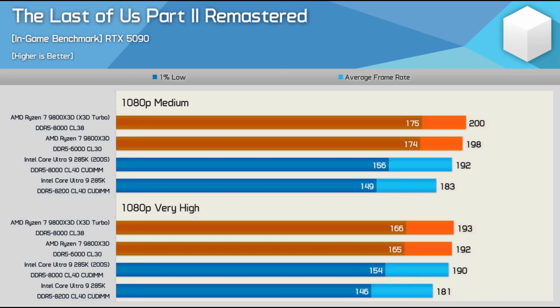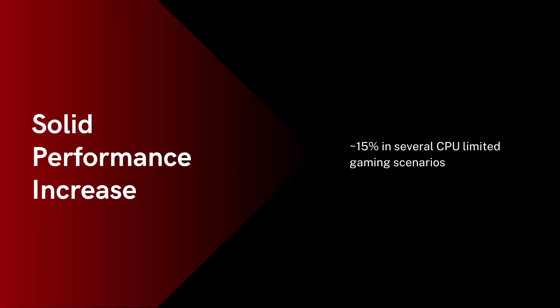200S boost in my testing can offer around a 10 to 12% performance improvement over a stock 265K with DDR5 6400 memory. And with my maximum overclock, in two cases I found a greater than 15% performance improvement comparing my overclocked settings versus the Core Ultra 7 265K at stock with DDR5 6400. PC Games Hardware also used DDR5 6400 in their stock results for 200S CPUs, as they use the official specs stated by Intel and AMD — that being DDR5 6400 for 200S CPUs and DDR5 5600 for the 9800X3D.